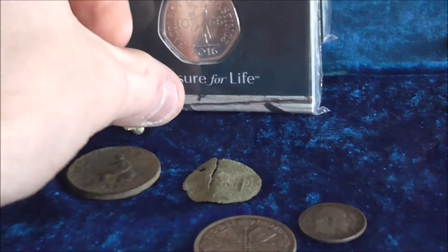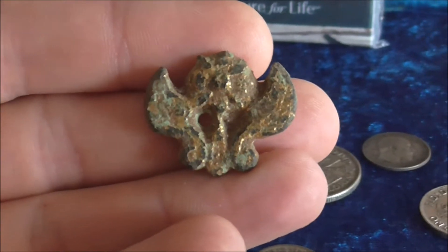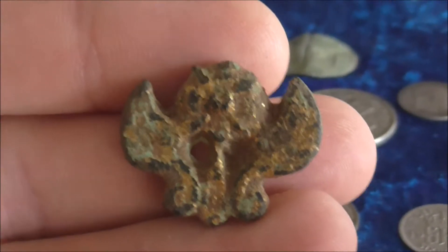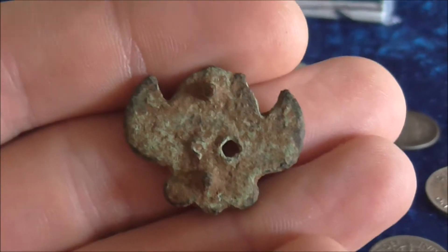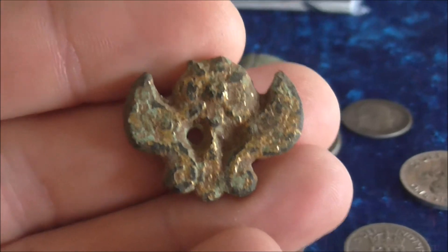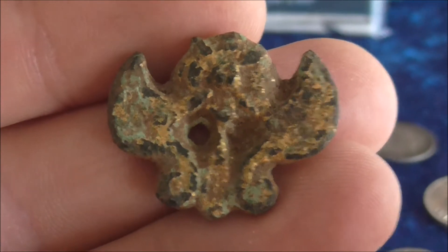This here I've been told is Saxon. I was told it's a belt mount or something of that sort, but it's a really, really nice find. That was actually the only thing I found all day on one of my permissions — quite a nice find, to be honest.